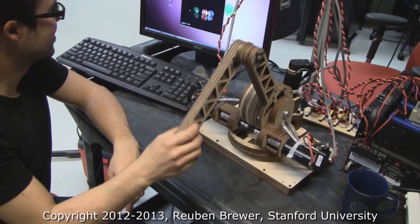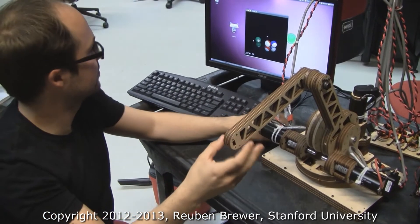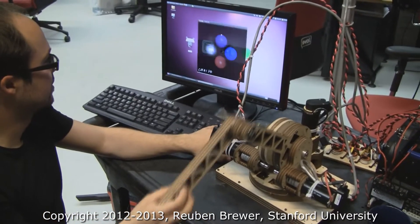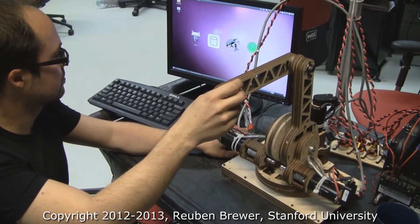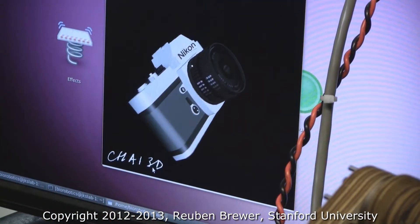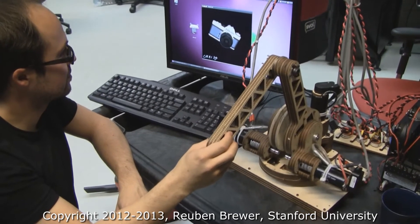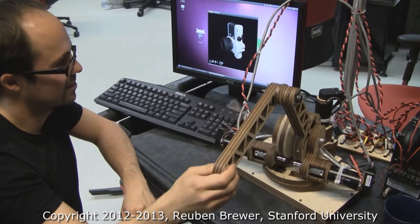Could you please show me the gravity compensation? So if we leave it and turn it off, it falls down. But when we start an application, Jonas has plugged in his custom haptic device to the CHI library, so he can just load arbitrary models and manipulate them as if this were just a phantom he bought off the shelf. Let's see that active gravity compensation again, just because it's so cool.